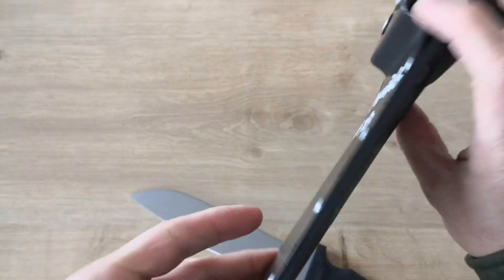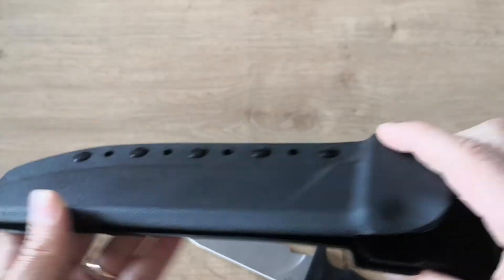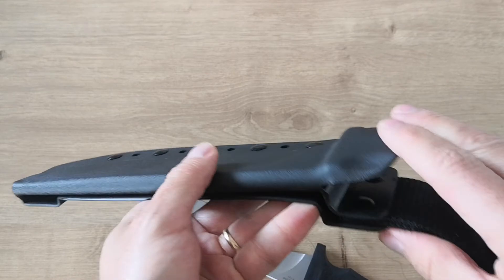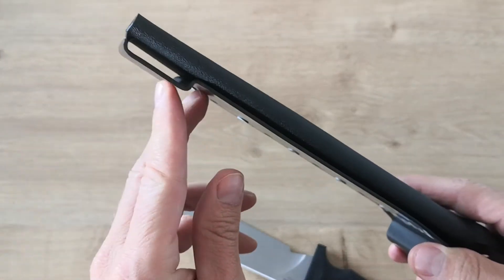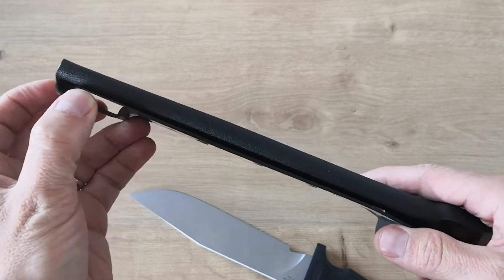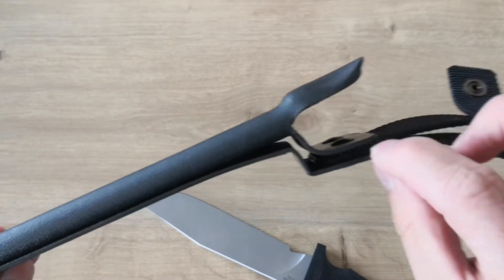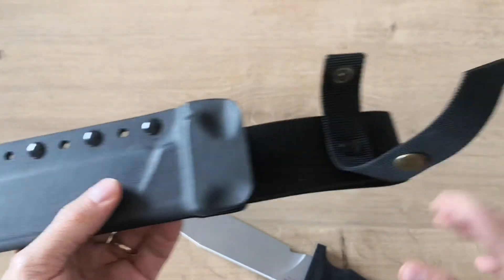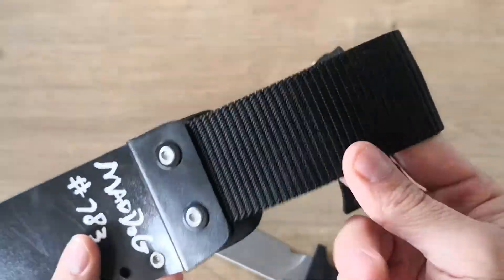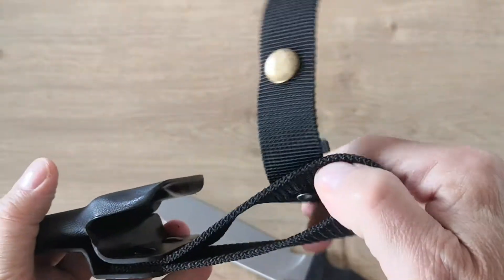You can see this is a single piece of kydex. You can see the first part here, and then they fold that out. They have a small belt loop here for the leg loop. It's going back until here and they attach the leg loop. That construction is okay. You have a very nice belt loop — that's good quality with a good attachment here.